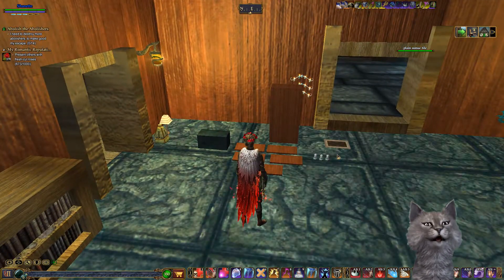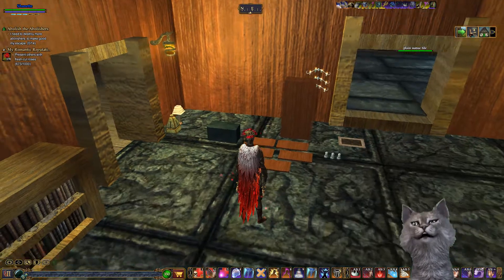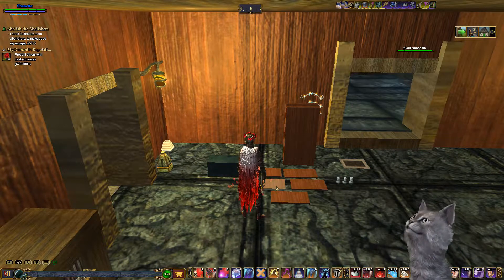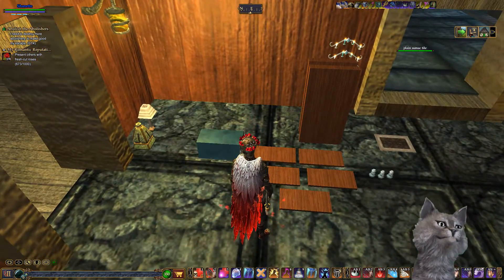Hello again everybody, Chenette here on the magical server. By request, I thought we would finish up the living room by making a custom cabinet, chest of drawers, or armoire — whatever you want to call it.